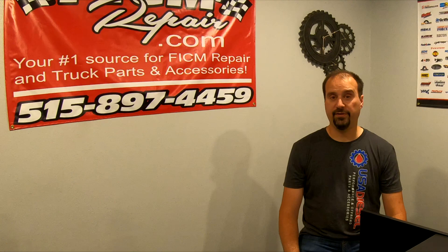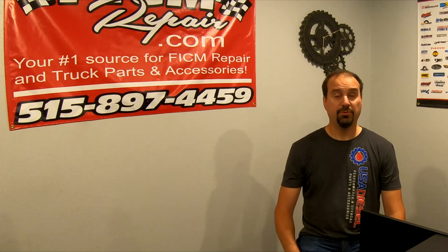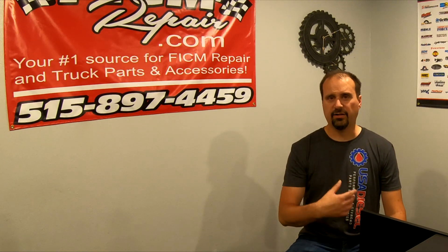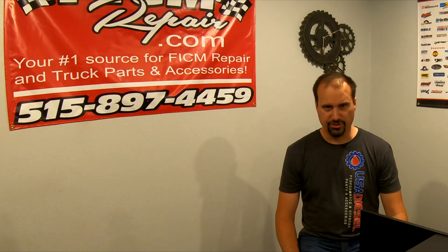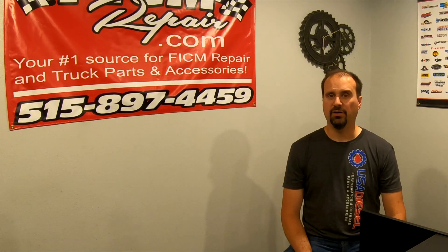Now if it passes, we can feel good about it. Logistically: put it in the oven at 225°F for an hour, take it out with shop rags so you don't burn yourself, and hightail it over to the auto parts store and have them test it on the bench. They might look at you funny, but just have them test it. If it passes, you can know that the alternator was not the cause of the problem with your FICM — your alternator is still good.